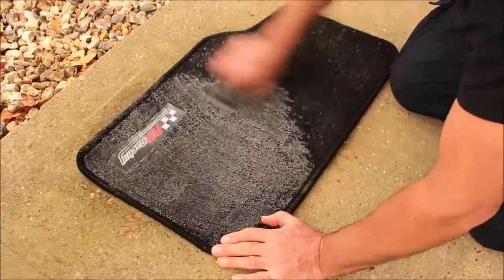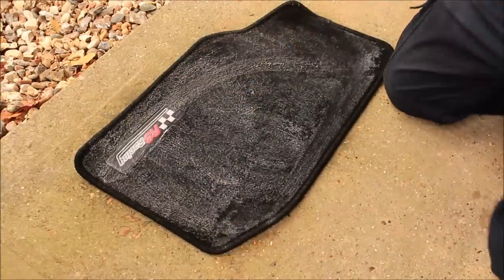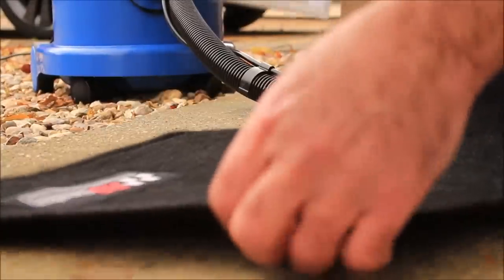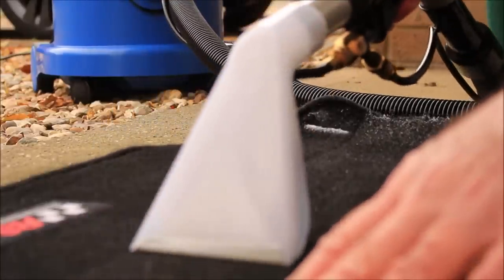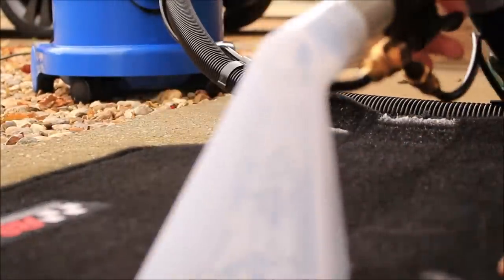Pre-spraying saves the fluid in the tank as well. Agitate - not that quickly obviously, that's just my editing - and then pull the dirt and the grime out. The machine seems to leave the material fairly dry; it's got a fairly powerful 1060-watt motor. Apart from a few bits of foam, I was very impressed.